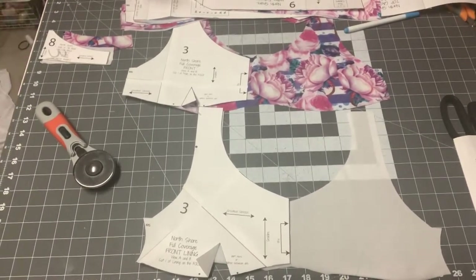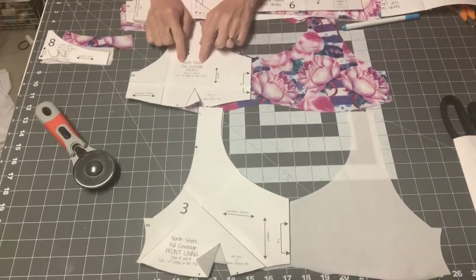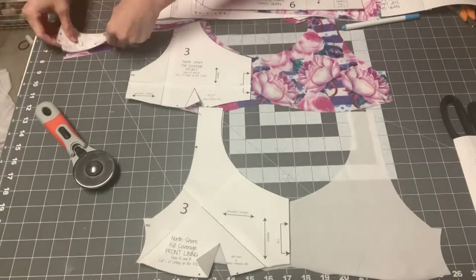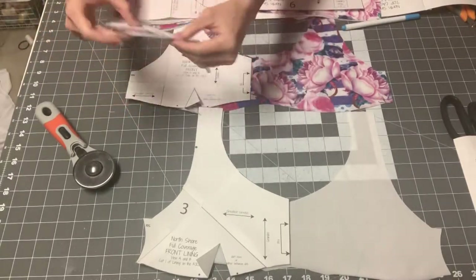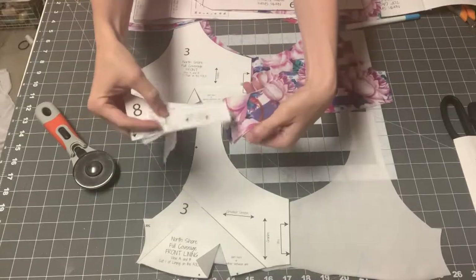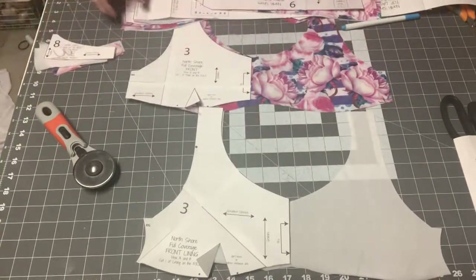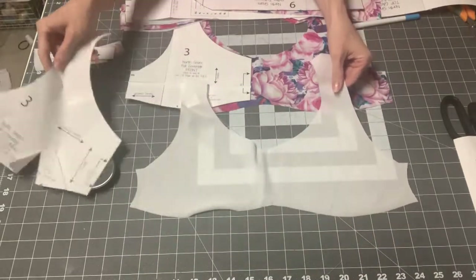I'm ready to get started. I'm making this version — it's going to be the full coverage front, and on the back I'm doing the halter back with a one-hook closure. This is cut as mirror images, and you cut mirror of the lining and mirror of your main fabric.